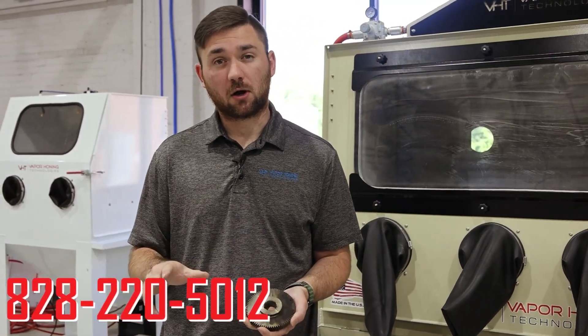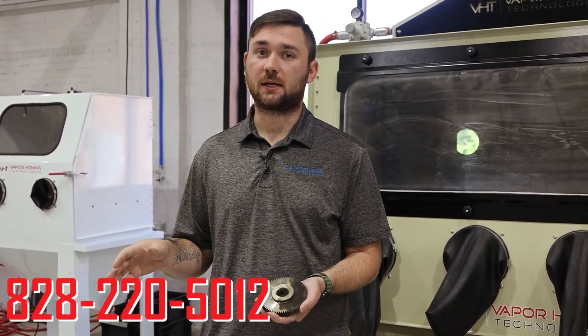If you guys have any questions at all, please give us a call — we're happy to help with all of your blasting needs. 828-220-5012.